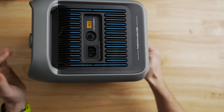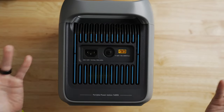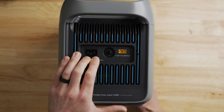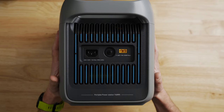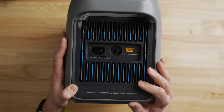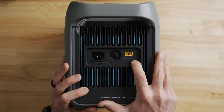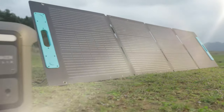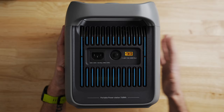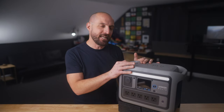Now let's talk about input and recharging. Flipping it on its side, on the left you have the standard wall adapter input — plugged into the wall it pulls about 750 watts, meaning you can charge this unit from dead to fully charged in about 58 minutes, which is pretty impressive. To the right of the reset button is the solar input — this model handles up to 300 watts of solar, which will charge the battery from zero to 100 percent in about two and a half hours.